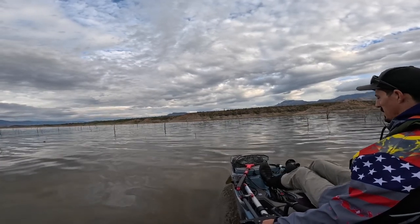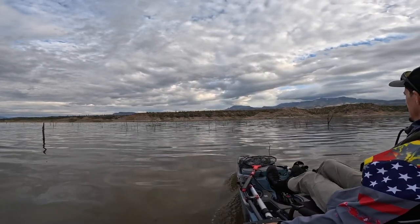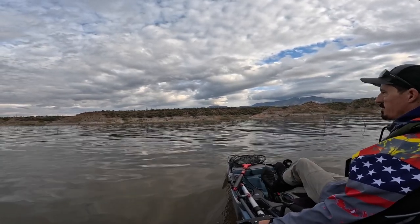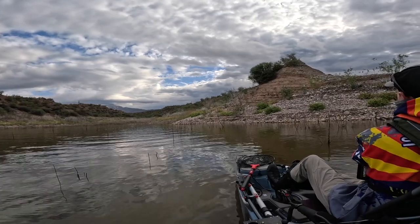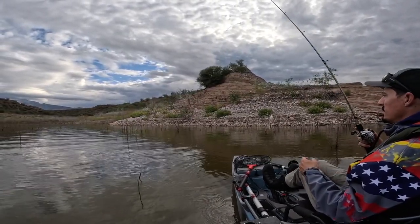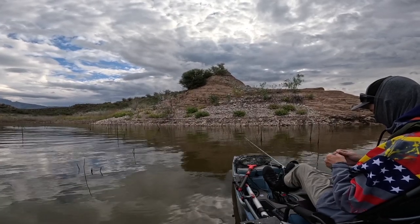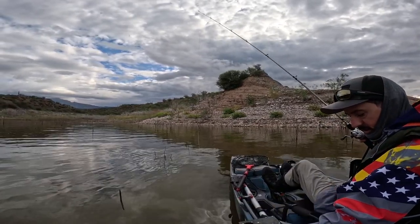This kayak handles like a sports car — you can make last-second direction changes. I was hoping to find clearer water over here but it's not. Maybe I'll tie on a chatterbait since I've pedaled all the way over here. Tying on a stealth blade jackhammer chatterbait. The water's pretty dirty — only about eight to ten inches of visibility.